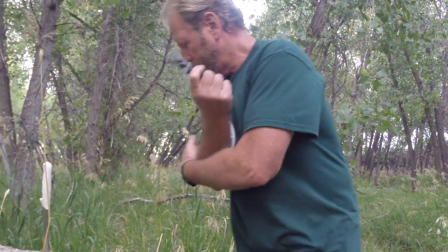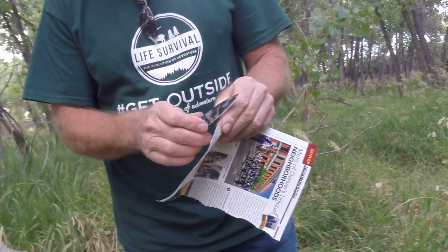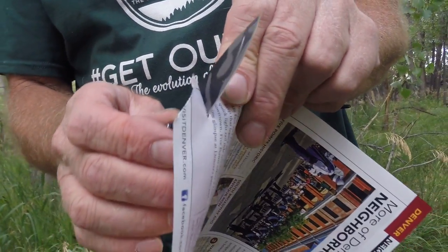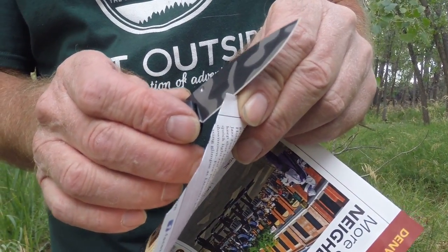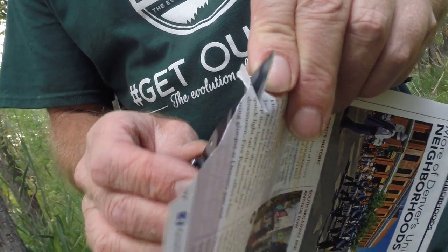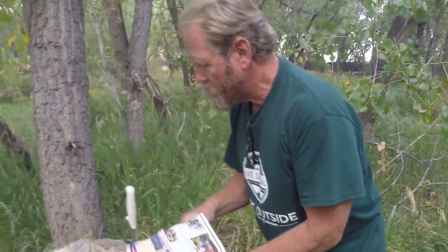So let's see if we've got a sharp Walmart knife right when you get them. Okay, that's not too bad, but you have to keep it moving. And right here is where it's really hard to get it to cut.